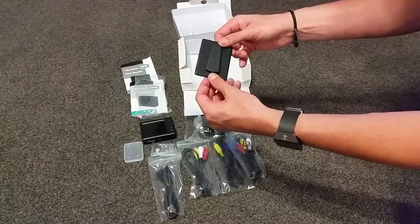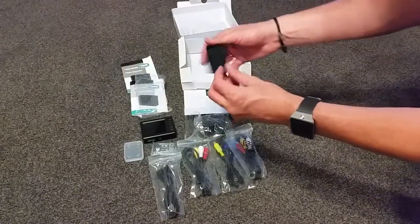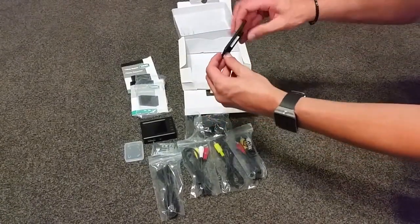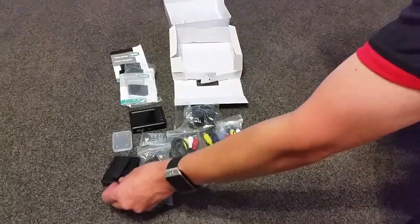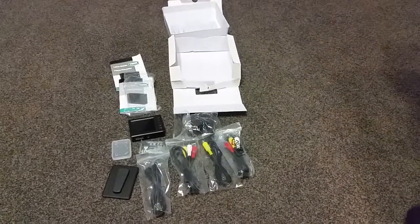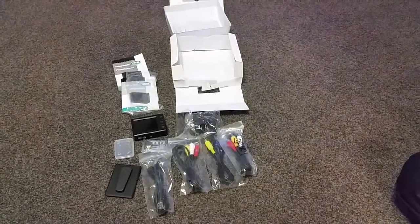And it looks like a bracket that goes onto the back of the unit — like a stand, or a little belt clip. And that's the Yukon NPR player recorder from Yukon Optics New Zealand.